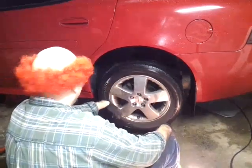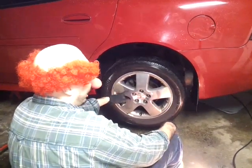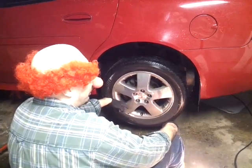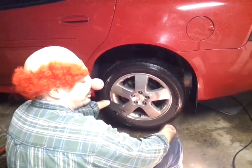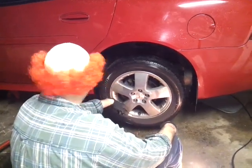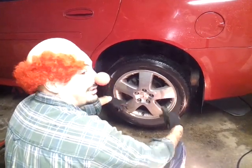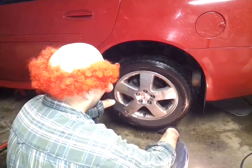Welcome back to This Clown's Garage. In this video I'll show you how to do rear brake pads and rear rotors, and this is a 2007 Pontiac Grand Prix. I also have a video on how to do the front brake pads and rotors in this car, so check out my channel for that. Let's get started.